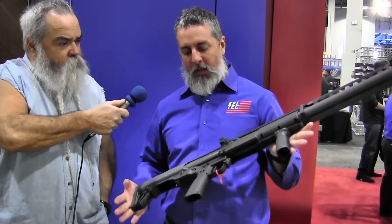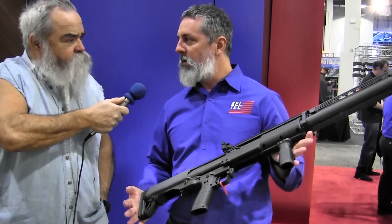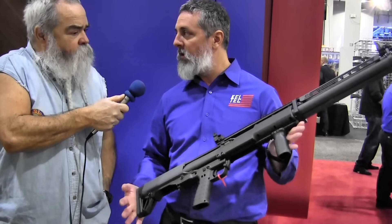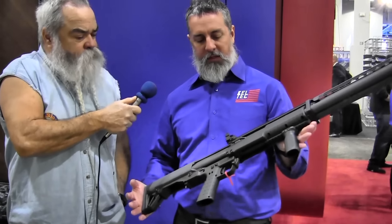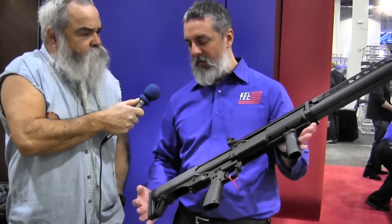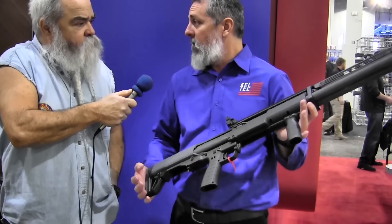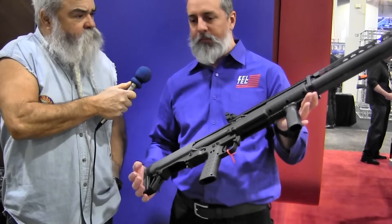So what we've got this year, we designed a KSG for our European friends because they've got to have an overall length over there. So that's what this was intended for originally. But what we did was we looked at the gun and thought, let's take it to SHOT Show, show it to people and let them give us some feedback and see what people think, see if there's some demand for it.